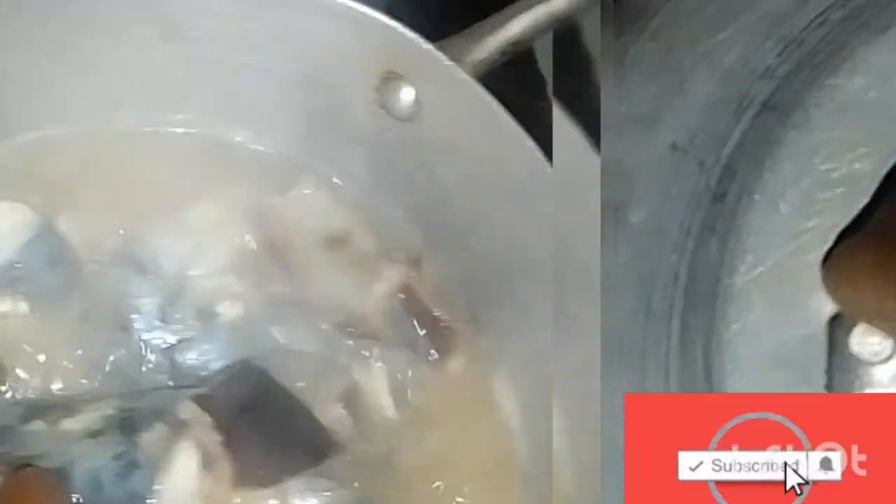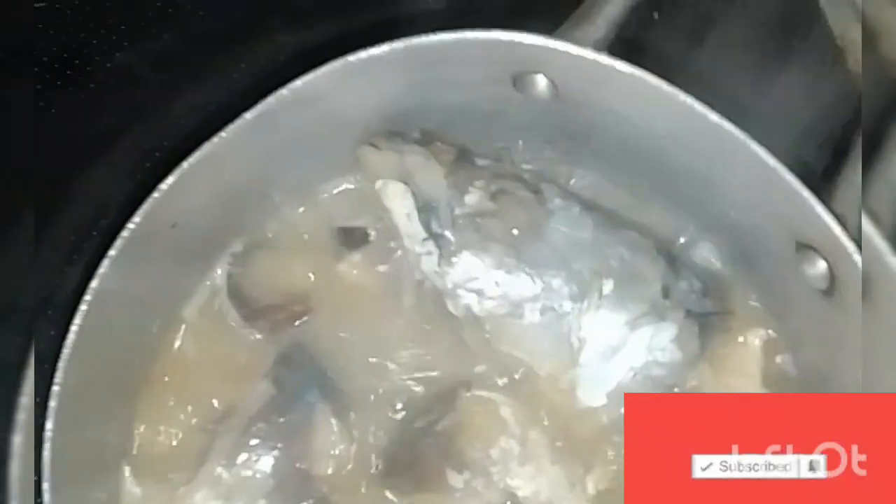After that, add a pinch of salt to taste, then add one cube of Maggi to make sure it tastes delicious. Once that is done, cover it for about five to ten minutes so that it can boil very well. Then open it and check — taste it to ensure that the taste is okay.